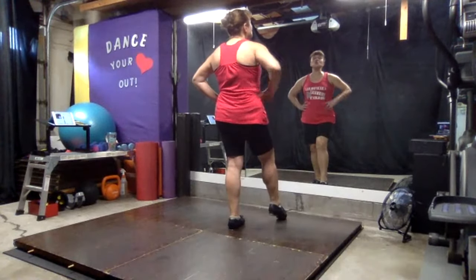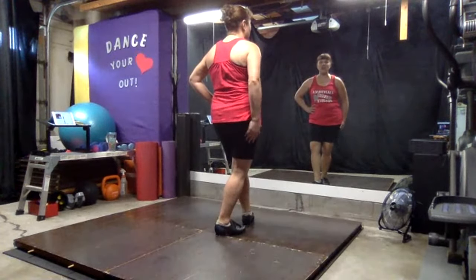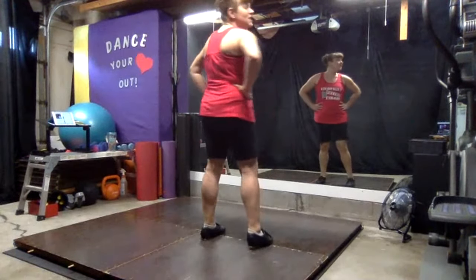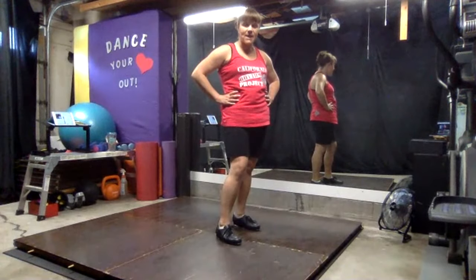Put your weight on that left foot. Two hop steps: hop, step — and the foot kind of travels backwards. Hop, step. Two more steps: step, step. Step, toe, step. Hop, step. Hop, step. Step, step.